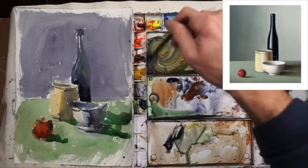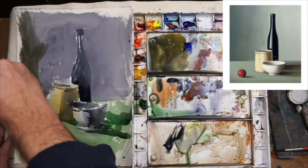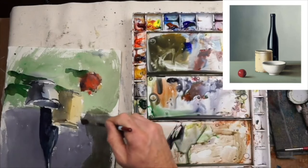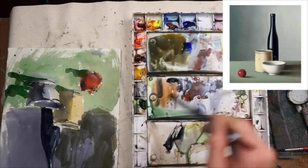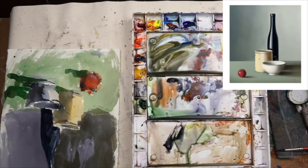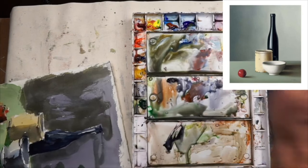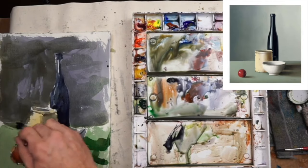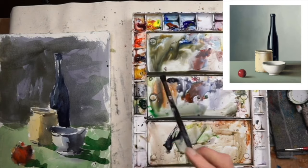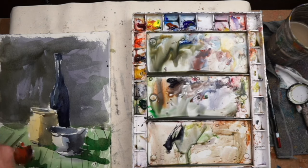At this point I'm not even looking at the photograph that inspired me anymore. I'm thinking more about changing and responding to what I see in front of me. I thought that background was a little bit too blue — it sort of clashed with the dark blue bottle and also clashed with the green tabletop. Too many cool colors at once competing for attention. So I got a warmish gray wash, fairly weak but strong enough to layer over that gray, and I think that's better — it pushes the background out a bit.